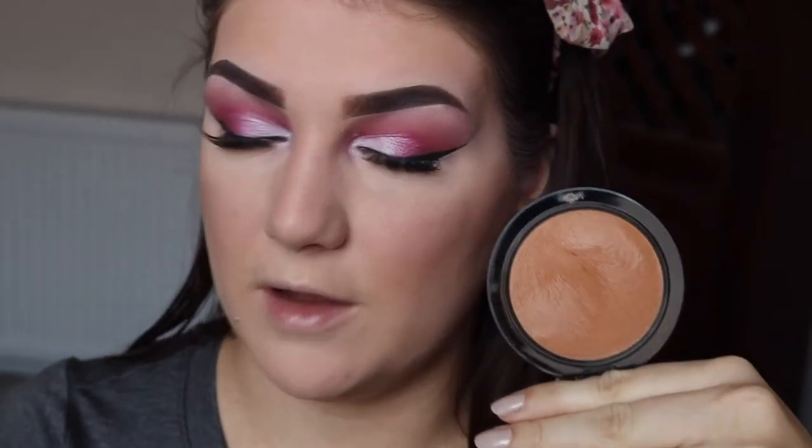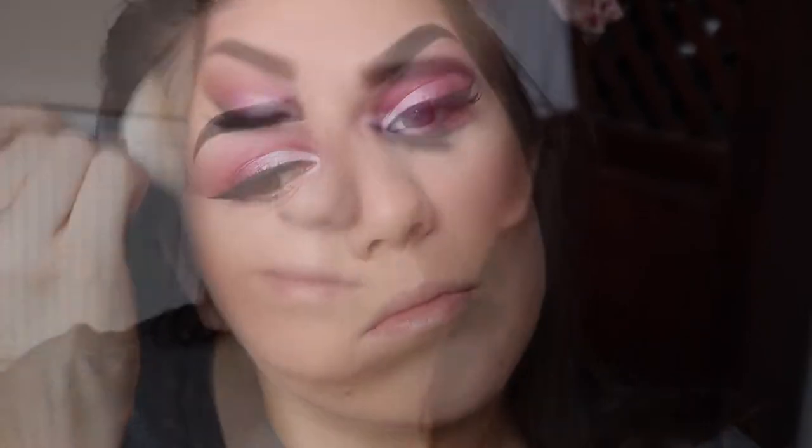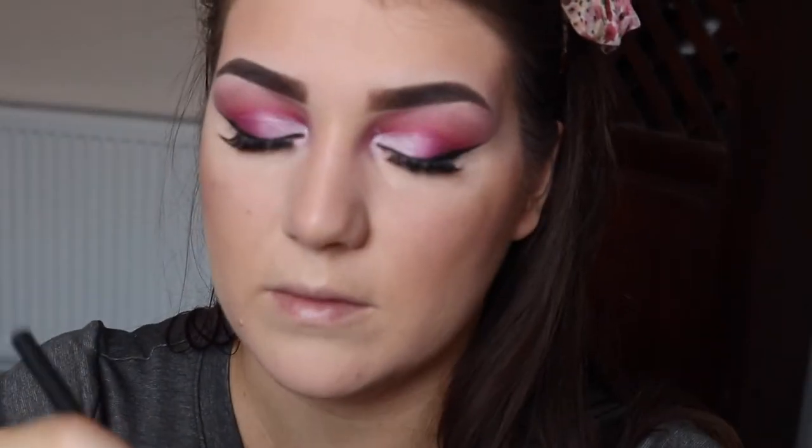Then I'm going to go back in with Hoola using my Real Techniques basic shadow brush to do my nose. Then for something a bit bronzier I'm going to go in with my MAC Give Me Sun, straight back on that 168 brush, using a really small amount to bronze up my skin, focusing mainly on the outer areas of my face just to make me look a little bit more tanned. Just going to go back into my Hoola and contour under my lips. I am loving these eyes.